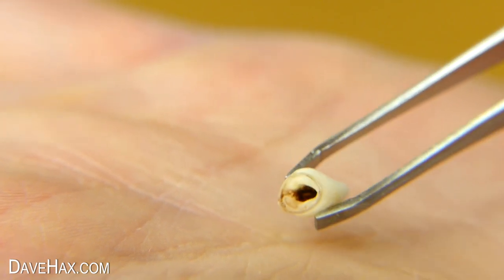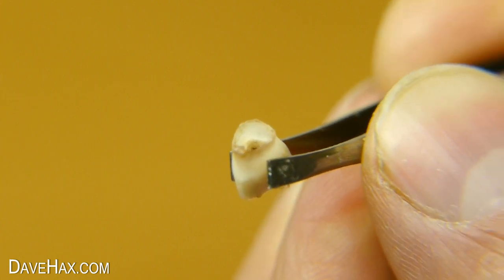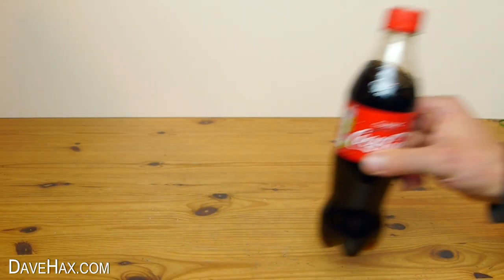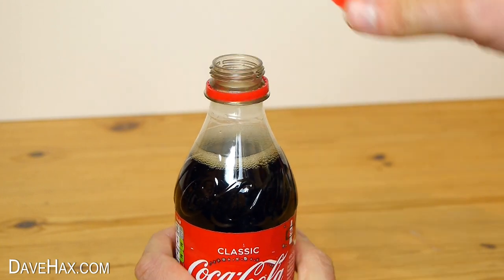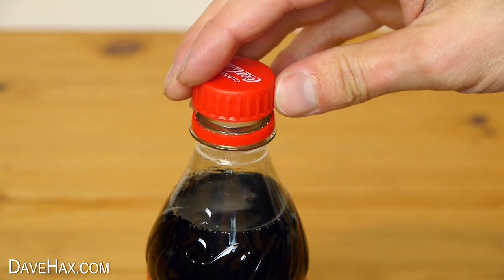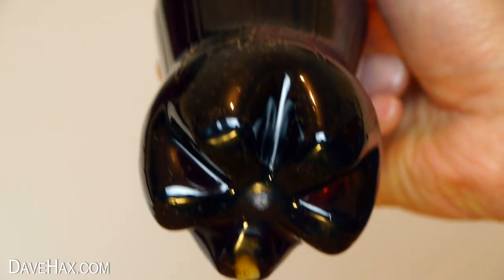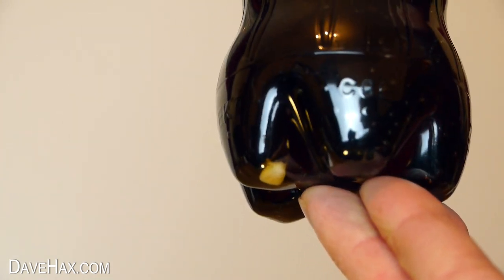I'm no dentist but I guess this hole is where the root held it in place. I'm going to put it inside a bottle of Coca-Cola and leave it to sit there for a week to see what happens. So I dropped it in the top and screwed the lid back on. You can see it at the bottom of the bottle looking nice, clean, shiny and white. So I put the bottle down and left it sitting there.